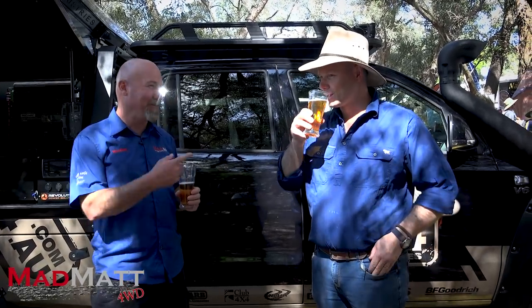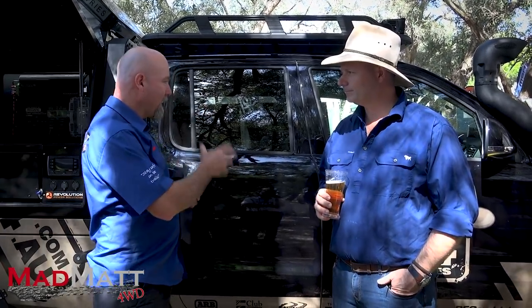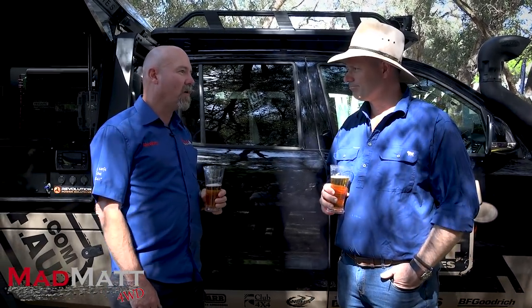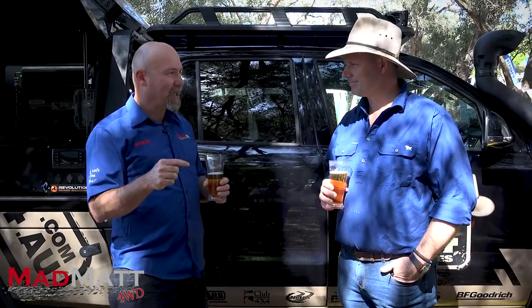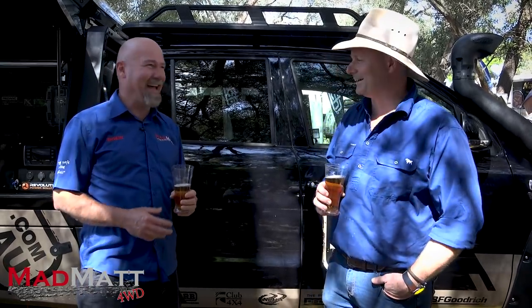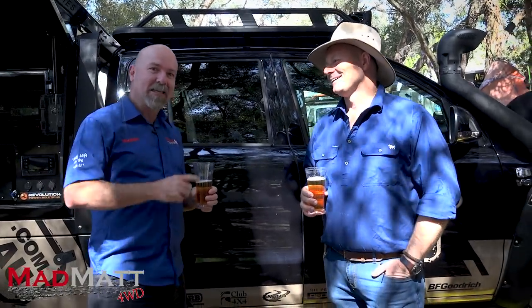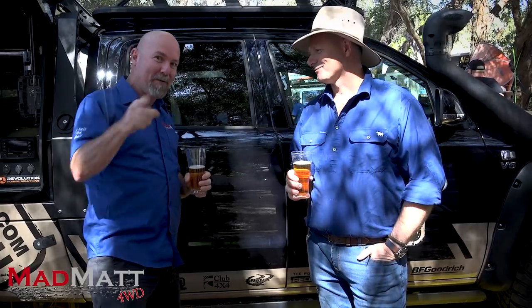The only problem now is that when the Amarok first hit the market, I honestly thought they were just going to be for the soft-roader crowd. Pat, you're starting to prove me wrong. The only way to take this to the next level is if we go on a trip together and I get a wheel — then I can tell people what I really think. Maybe there's a video coming up.